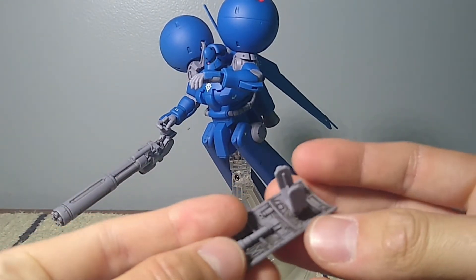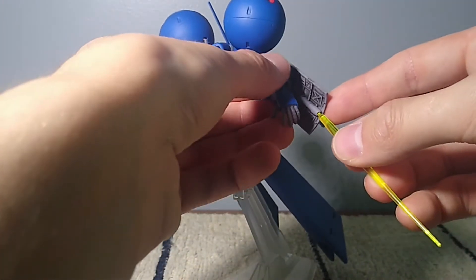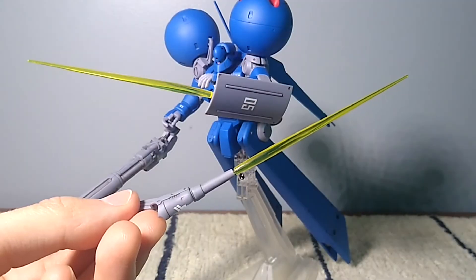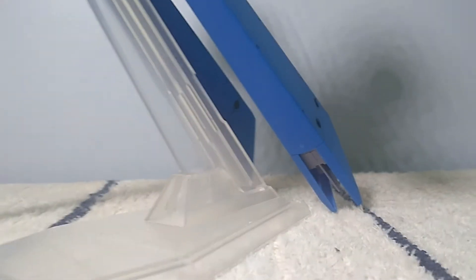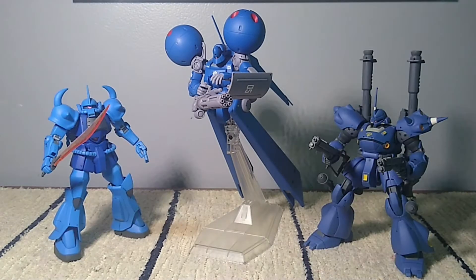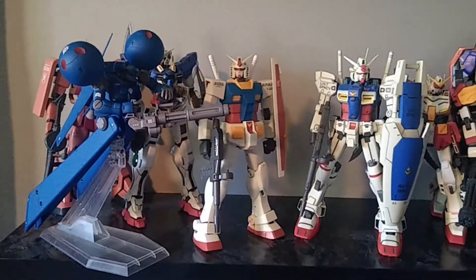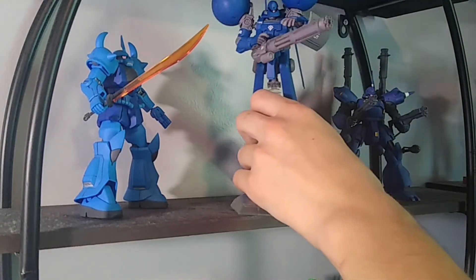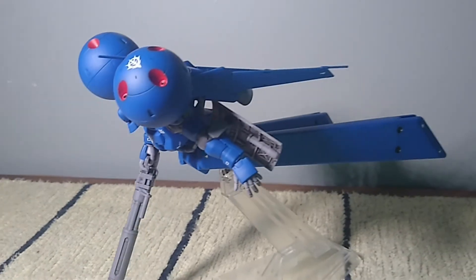Here's how big this guy is — next to the standard size Gun Cannon and the RG RX-78 on a stand. The Draw C takes up almost as much space on the shelf as a normal size Master Grade. It's an awkward kit to display because it's kind of like the mullet of the Gundam world — business up front and party in the back.